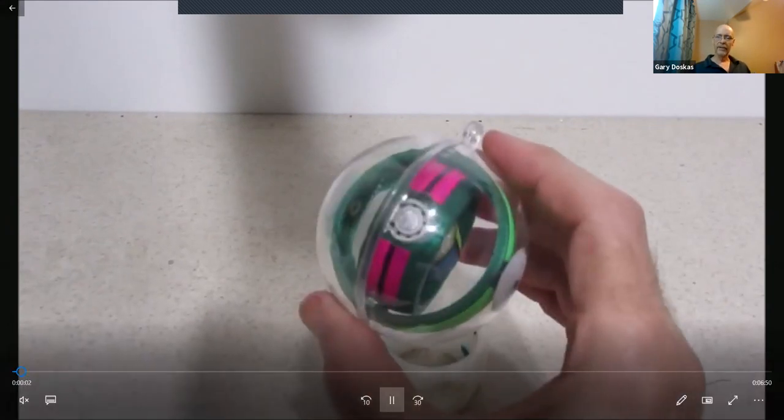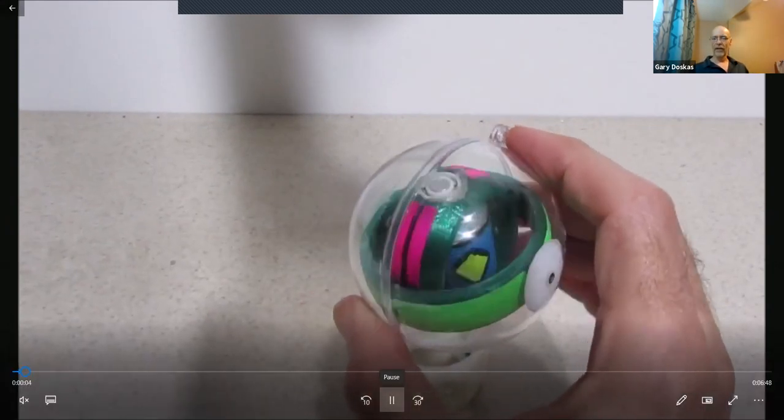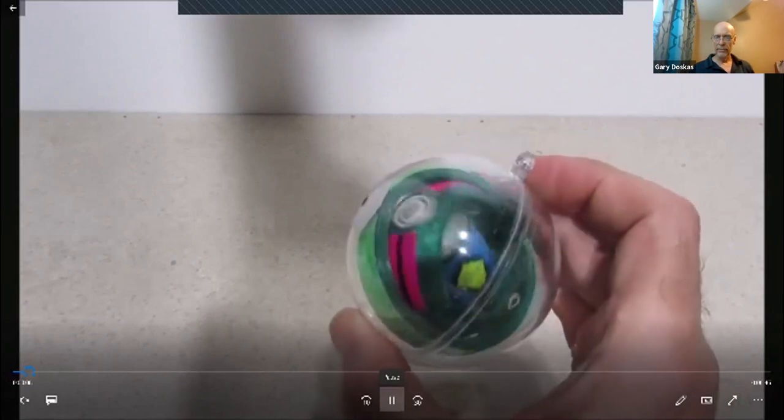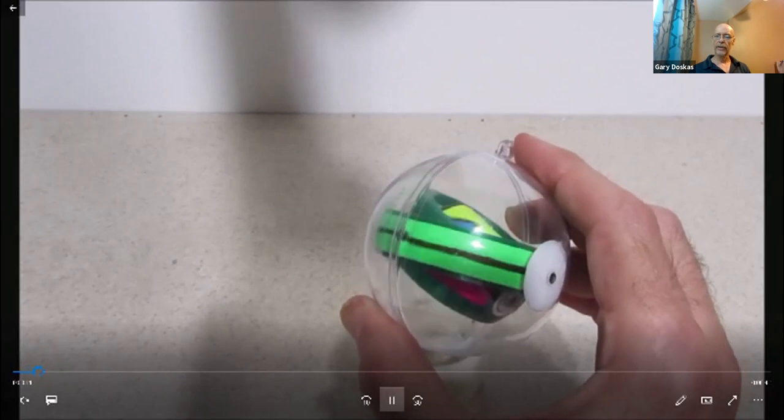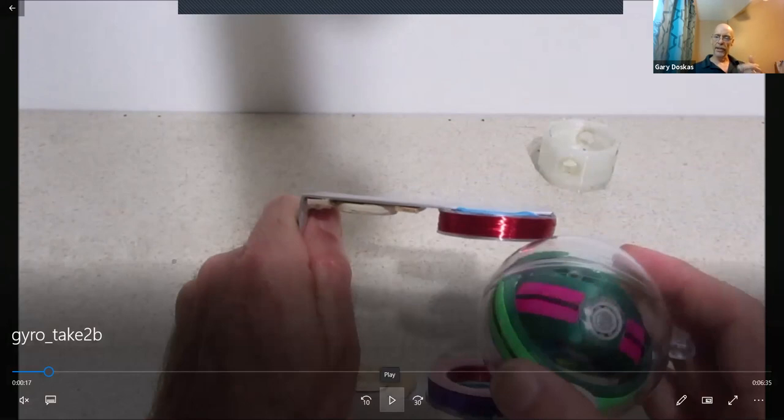This looks like a classical gyroscope, but the spin wheel is actually a permanent magnet — otherwise it's identical to a simple gyroscope. There are three axes of rotation: the spin wheel is on a separate axis.